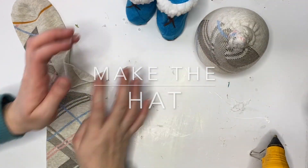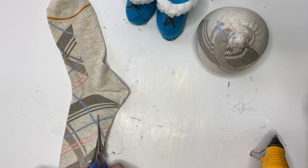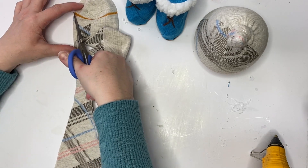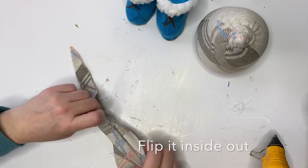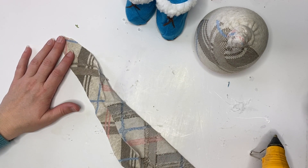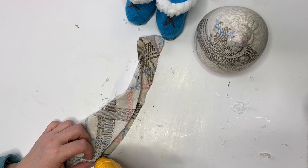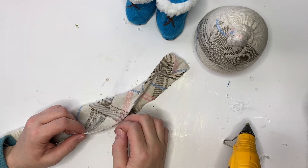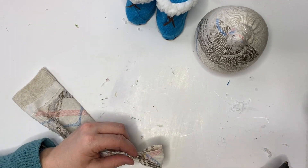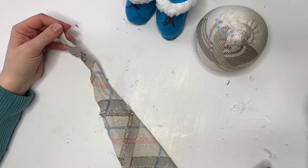Take the other sock and make the hat. Leave the bottom ankle band of the sock and cut to a point on a diagonal right before the toe — that's it. Flip it inside out so you can glue the inside seam. Lay it flat and use hot glue along the seam.